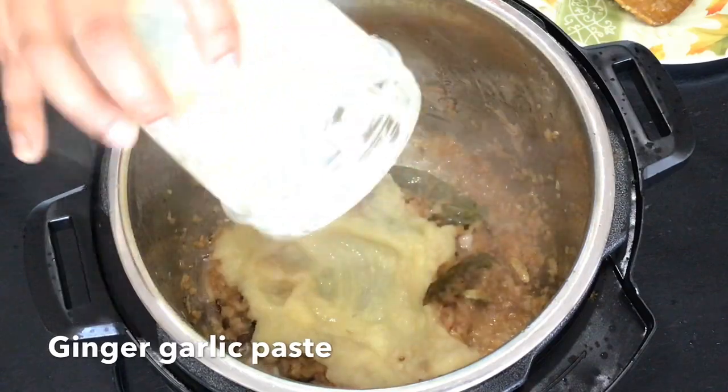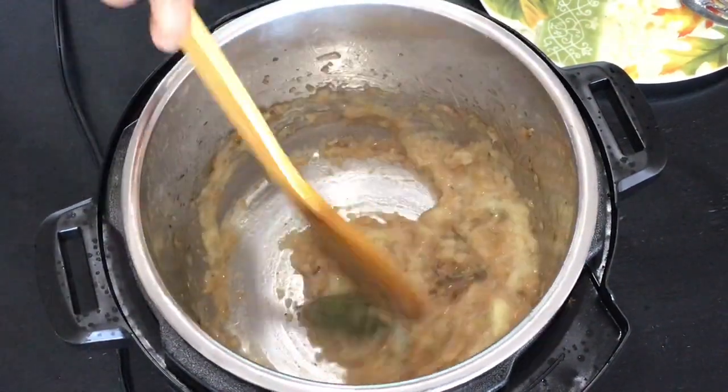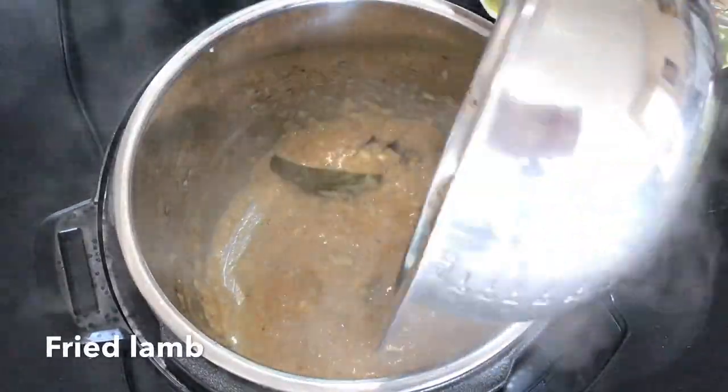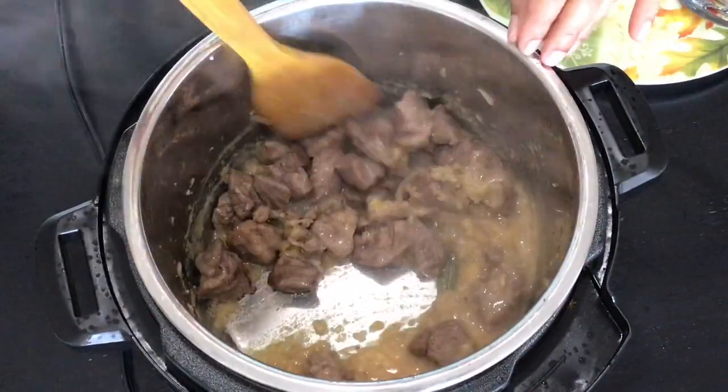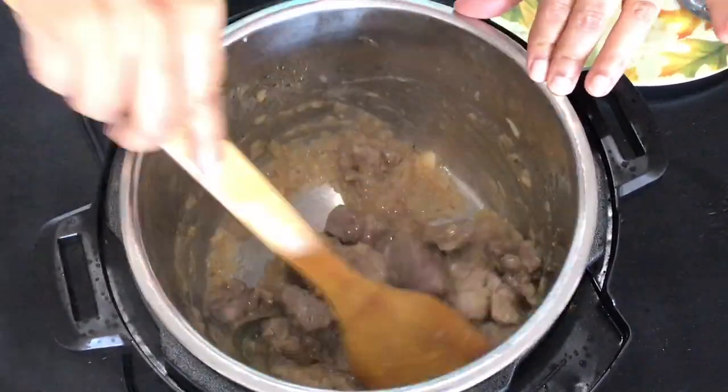Now I am going to add the ginger garlic paste. Fry them for a few minutes then add the fried lamb. Stir from time to time so that the lamb gets well fried with those onions, ginger and garlic.